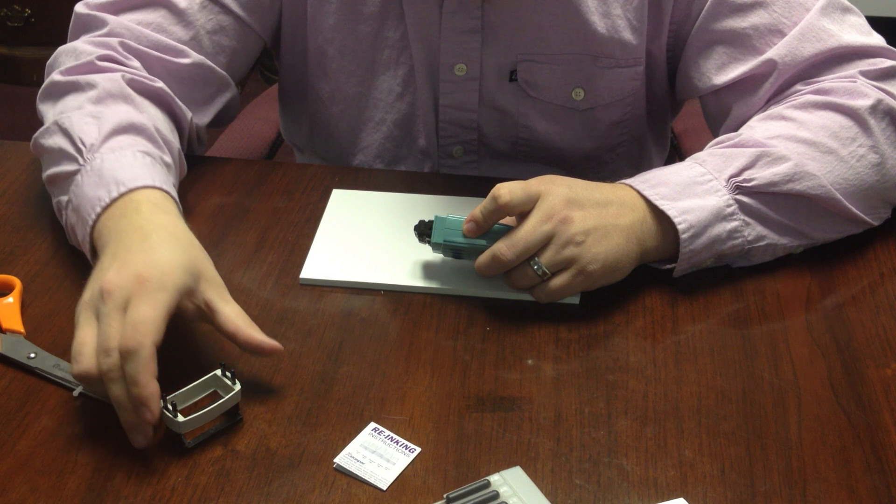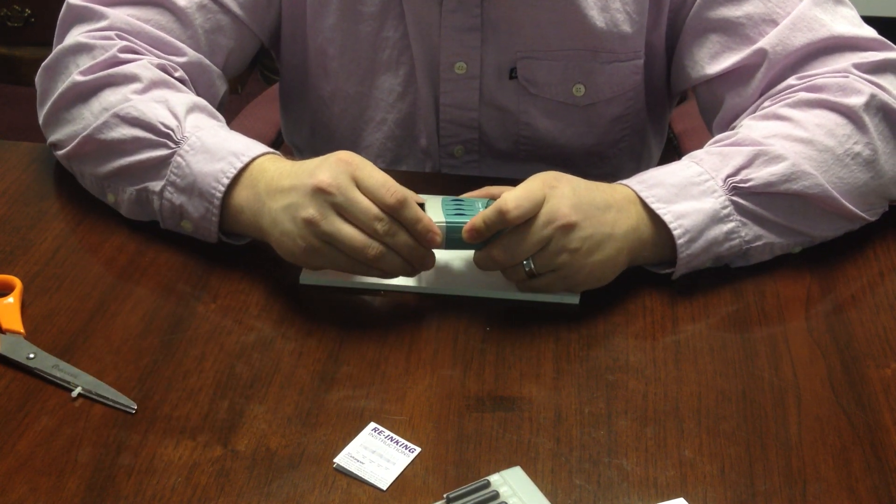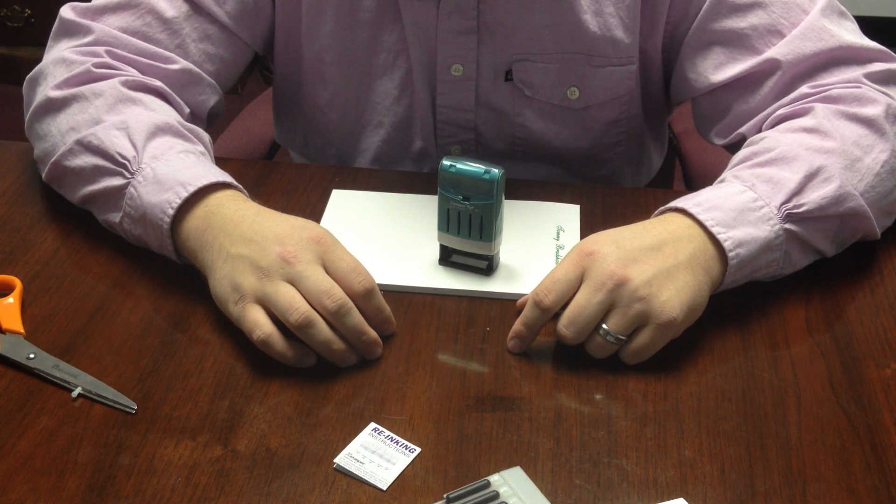After the ink has been applied into the stamp, we're going to put the base back on and let the stamp sit for approximately 24 hours to reach full ink saturation.